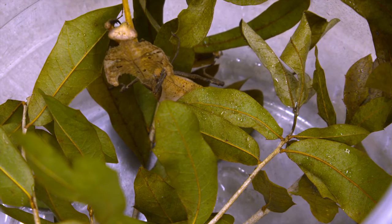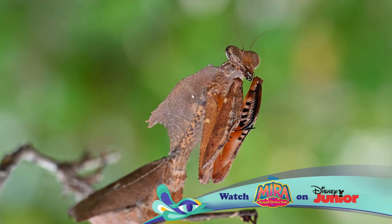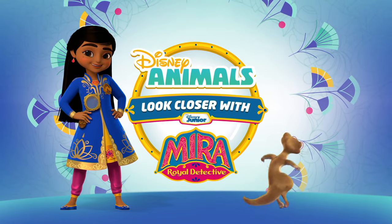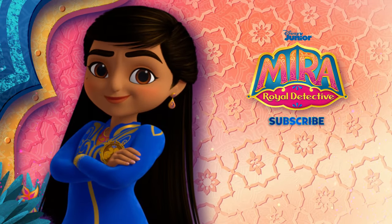Keep your eyes and ears open to the world of animals all around you. Until next time, when we look closer at more Disney animals. If you like this video and want to learn more about Disney animals, click the link in the description below. Let's hear it for Mira, Royal Detective.